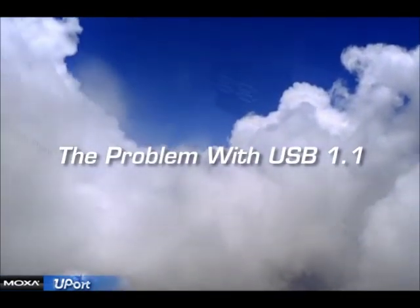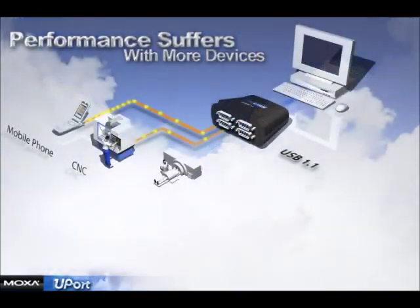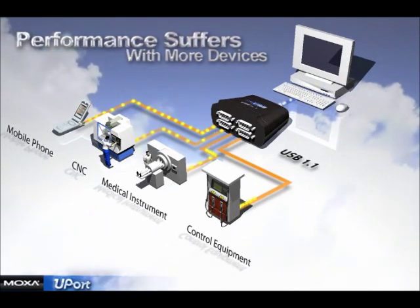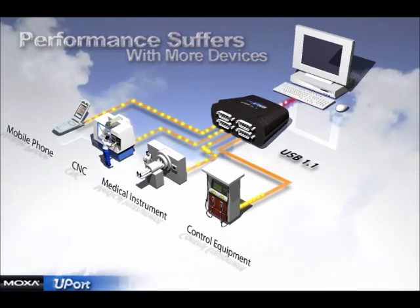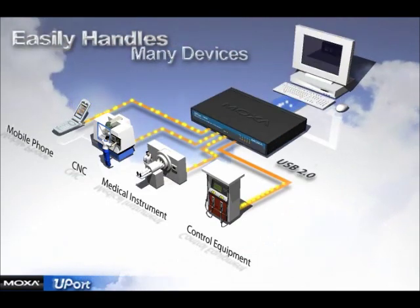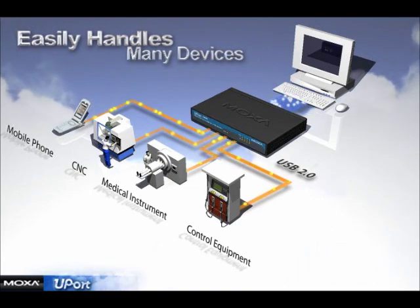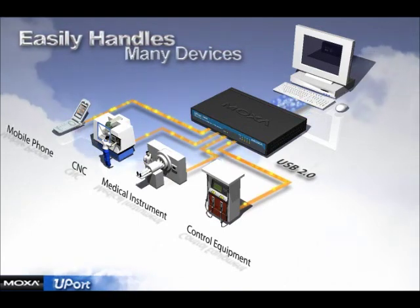Why use the U-Port? With USB 1.1 solutions, you will encounter bottlenecks when connecting multiple serial devices such as cell phones, CNCs, or medical instruments. With the U-Port, devices are connected at USB 2.0 speeds of up to 480 megabits per second for superior throughput.